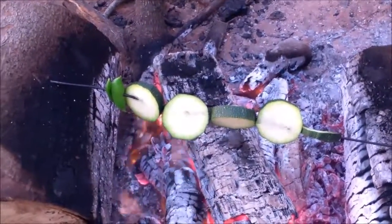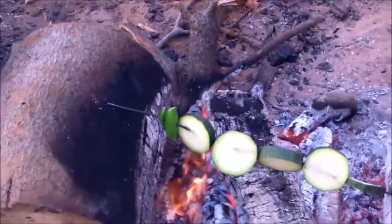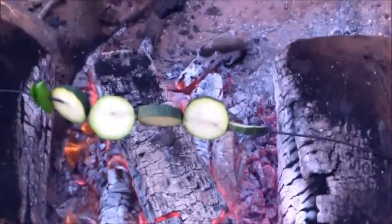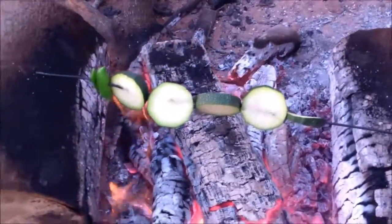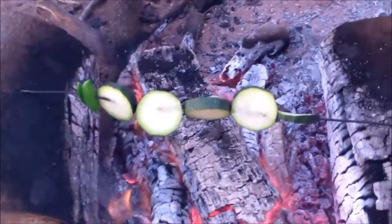Okay folks, I decided to grab another zucchini and a couple more sugar snap peas, because that was really good but I still wanted a little bit more. So there we go — more zucchinis over the fire.